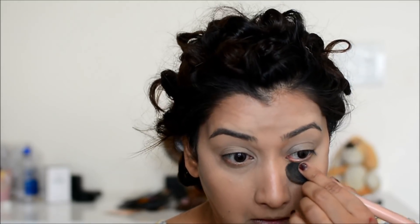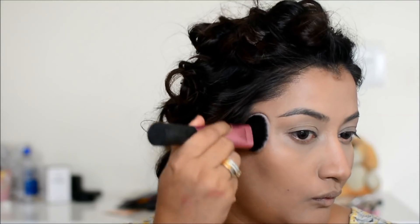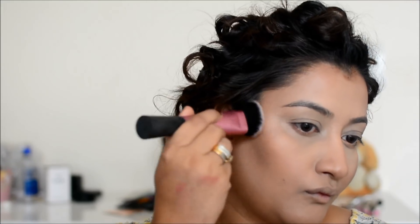Since this is a bridal makeup, you need more time. Even if you are doing it for a party, it is better to set your face with a little powder.